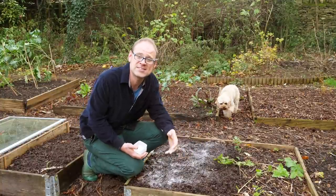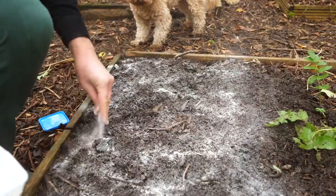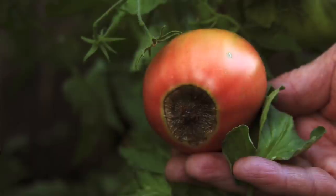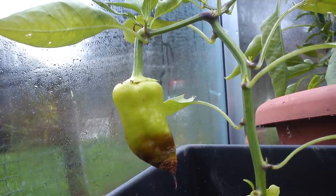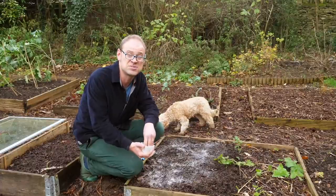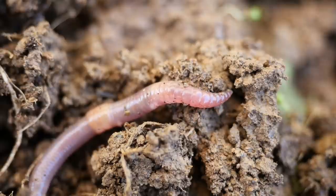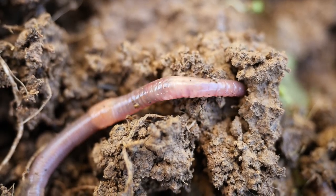Spread your eggshells onto beds in exactly the same way as coffee grounds, thinly over the surface. Their high calcium content is going to be great for plants prone to blossom end rot, so things like tomatoes, peppers and zucchini or courgettes. Calcium is great at helping to build cell walls too, so this is going to be a real powerhouse for next season's crops. Calcium is also great for leafy greens like kale and cabbage. Worms absolutely love eggshells at this consistency, because just like coffee grounds it serves as a grit helping their digestion and improving their general health.